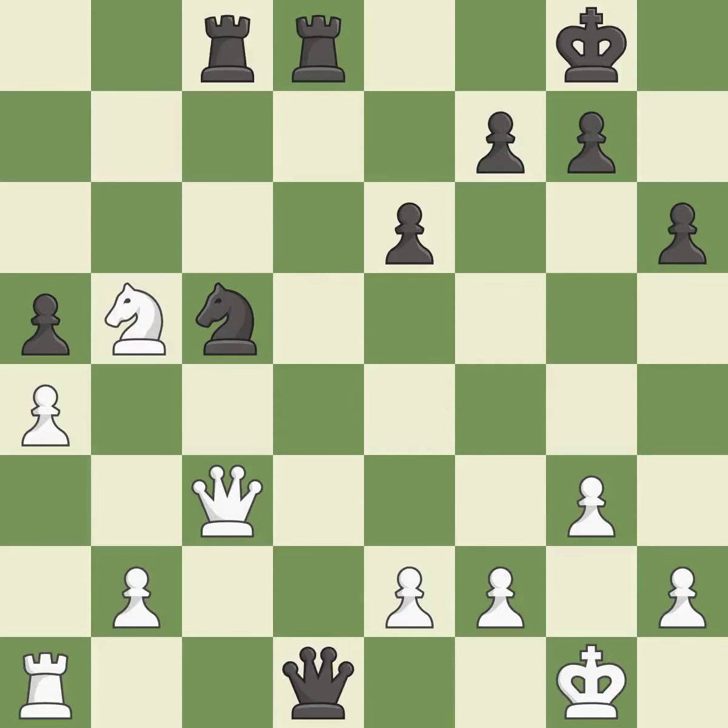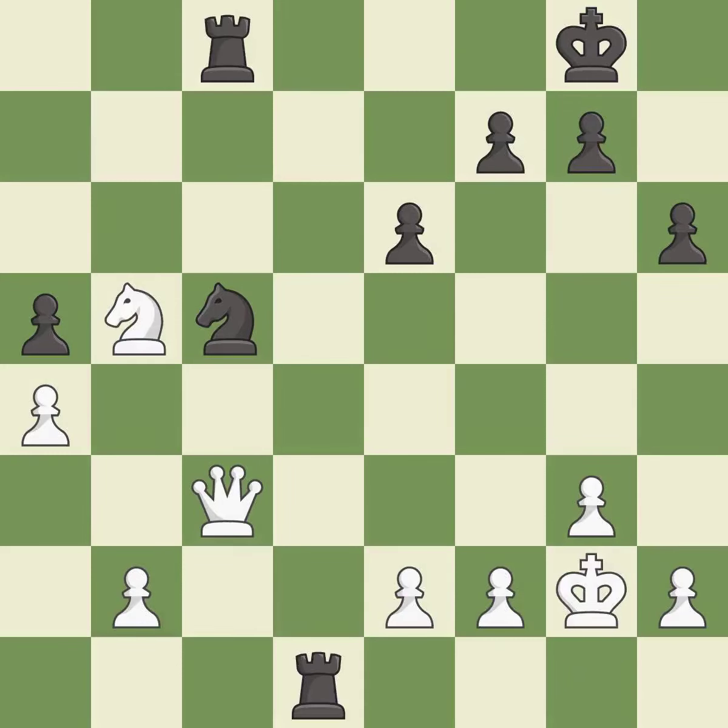This is a fair move — it is good. Recaptures — it is best. Takes back — it is best. This steps away from the checking rook — it is best. The rooks can see each other now, allowing them to provide mutual defense. This threatens to reveal an attack on a queen — it is best.